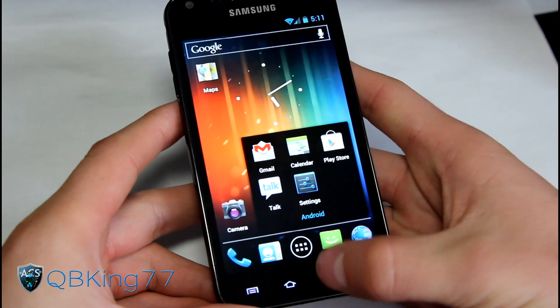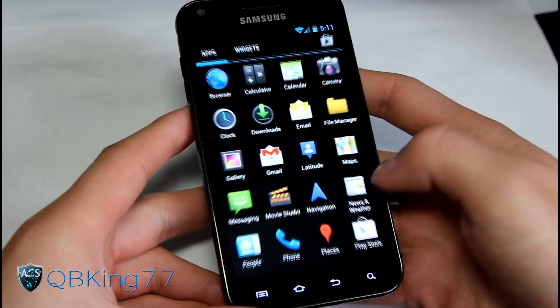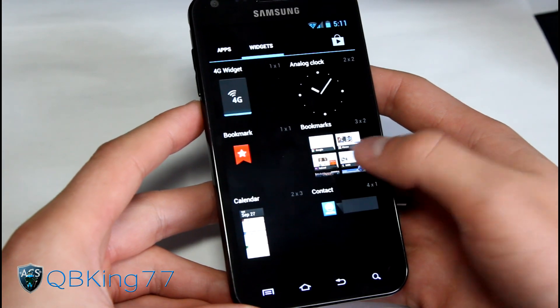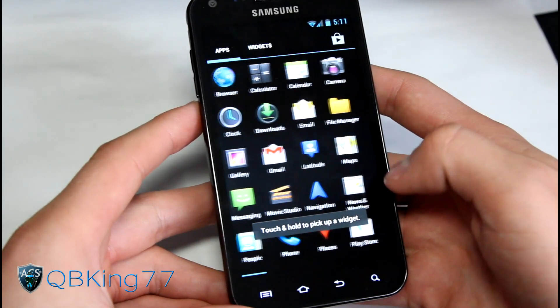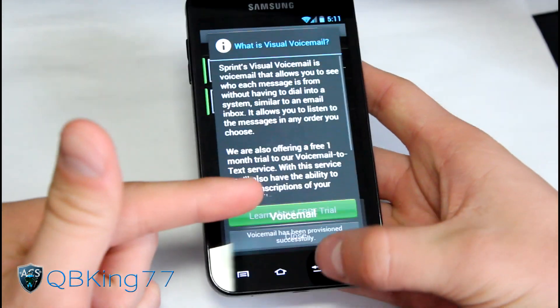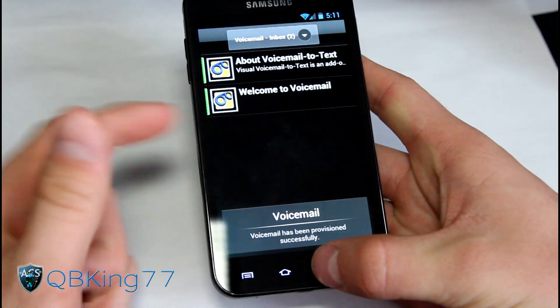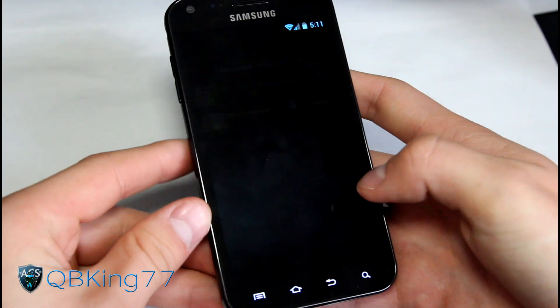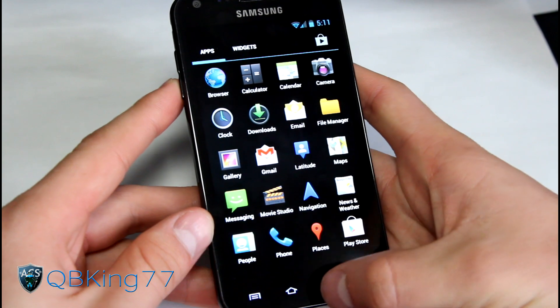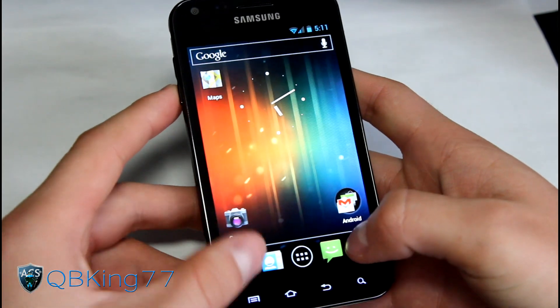You got your folders on your home screen, your app drawer going side to side horizontally, and your widgets - some of which you can resize. You can drop bookmarks on there and resize them. You do have visual voicemail going on, which is great. A lot of people complain about Ice Cream Sandwich ROMs not having it, but the developers got it going, which is awesome.